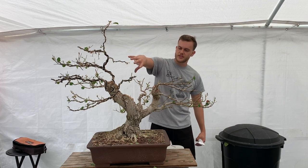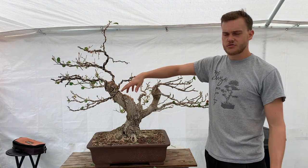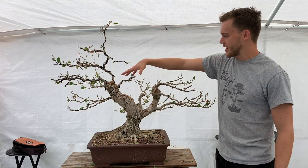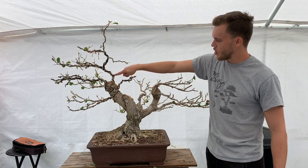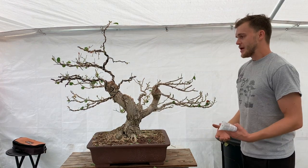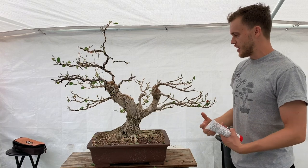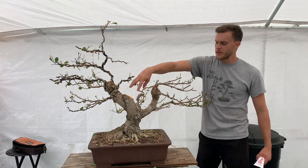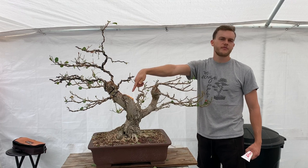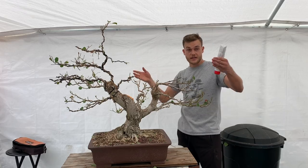What I really need to focus on is bringing more branches into this area. Once the tree starts growing again, I'll have many branches to choose from. I can hopefully pull one from here into this direction to make it a second layer — and all these branches are now in perfect position. I've applied cut paste, which will prevent any infestation and help the wound heal and roll over properly.